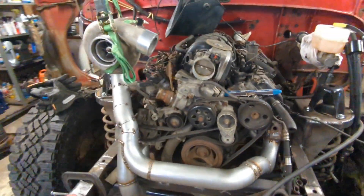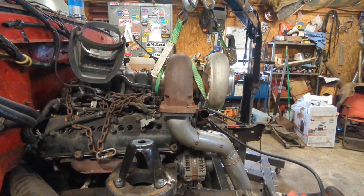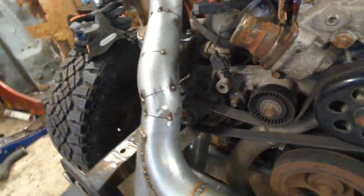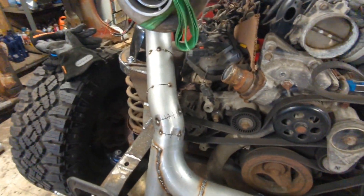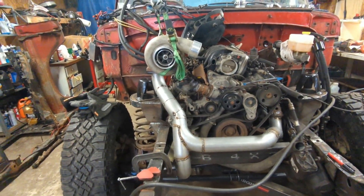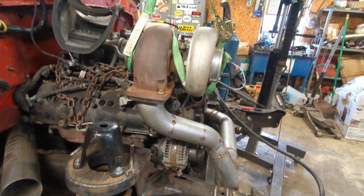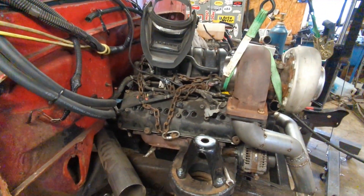Turbo is hanging up there. Super happy with it — it's at a good height, sitting in there level, snakes around. I've got enough clearance to the shock, a good amount of clearance to the alternator. It snakes out and will even miss the inner fender. So I'm really happy with that — it came together pretty nicely. I'm going to lay some beads on this, and I got this merge pipe made up into here. Then we'll start working on the down pipe.